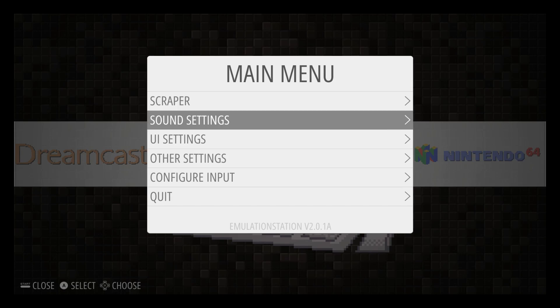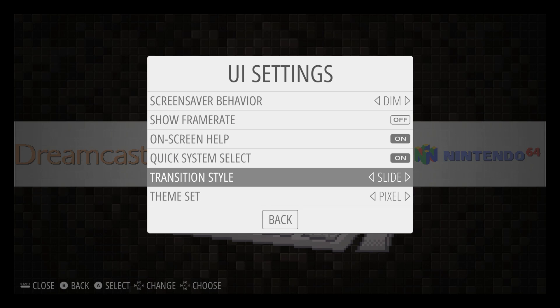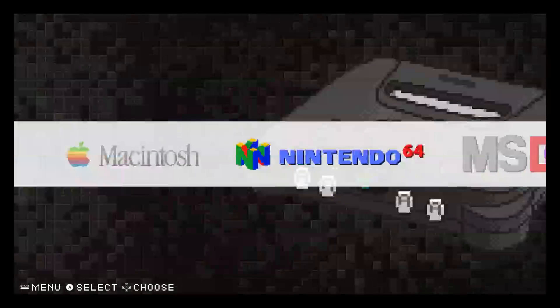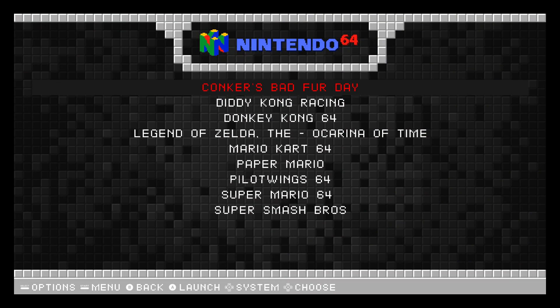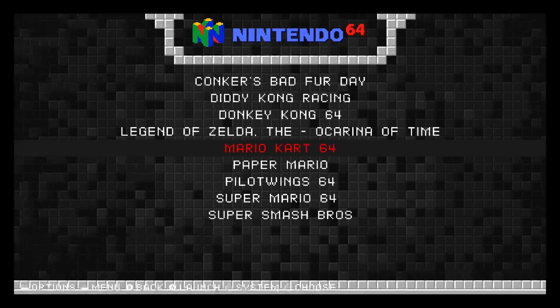Instead of the fade transition when you're starting a game, we can go to Slide. You can see how it slid up instead of fading in. I'll just start a game — you see how it comes to you. It just changes the whole feel of RetroPie, and there are tons of themes to download and try out.